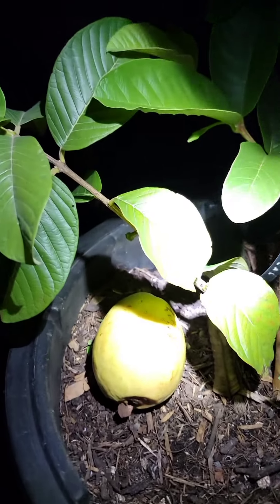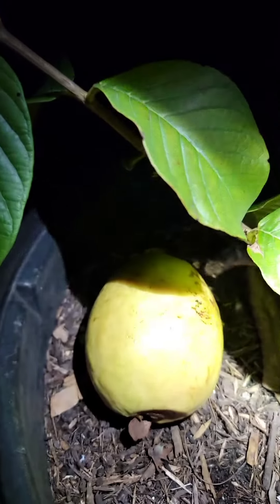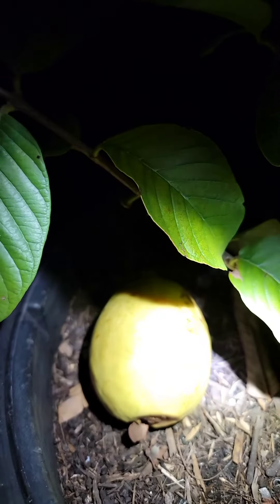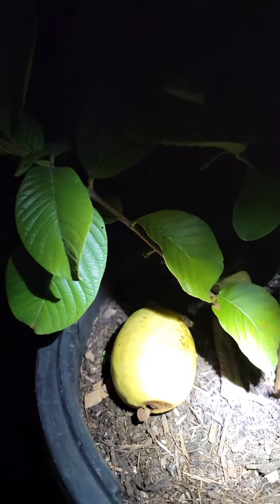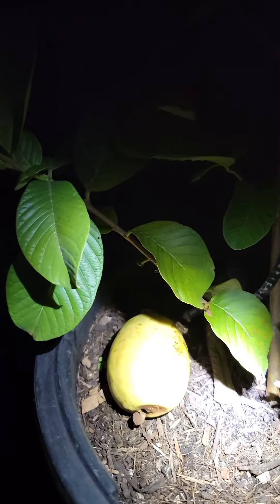It's laying there down on the ground and it's ready to be eaten. Luckily I found it, or else maybe a squirrel or something might have gotten to it. So let's go ahead and take it inside and we'll crack it open and see what it tastes like.